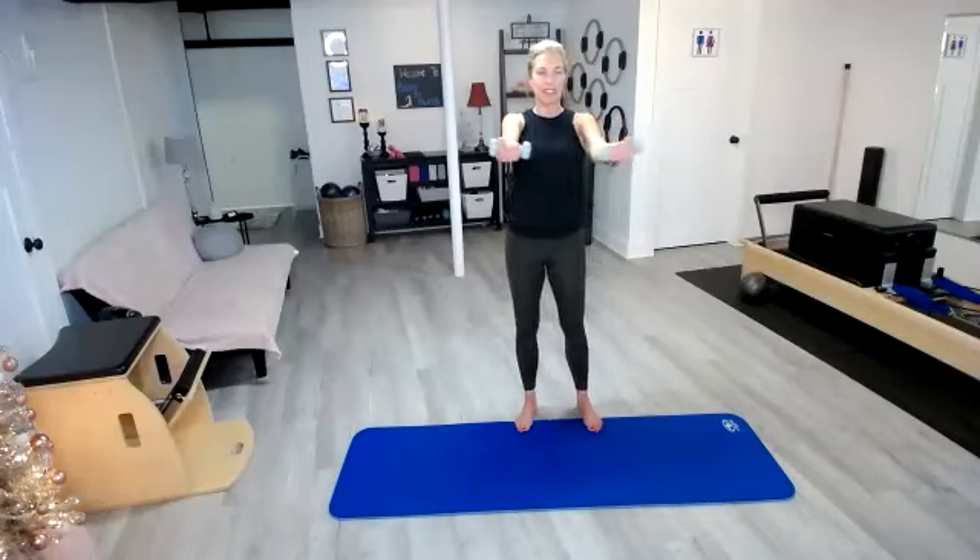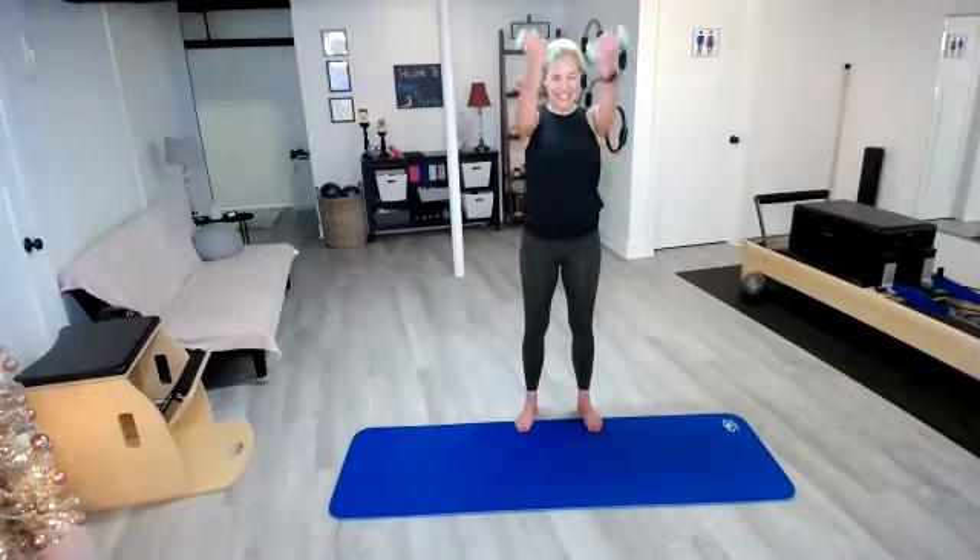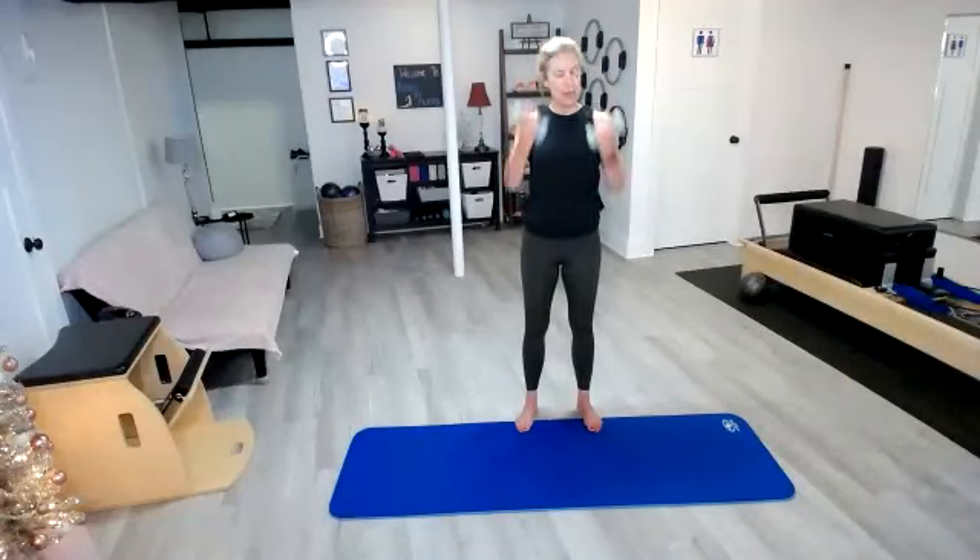We're going to reach and pull — pull it in and then reach it out in five, four, three, two, one. Pull it in, reach it out. Pull, reach. Take it out, pull it right back in. Try to stop the rocking in the body and just make those arms move.